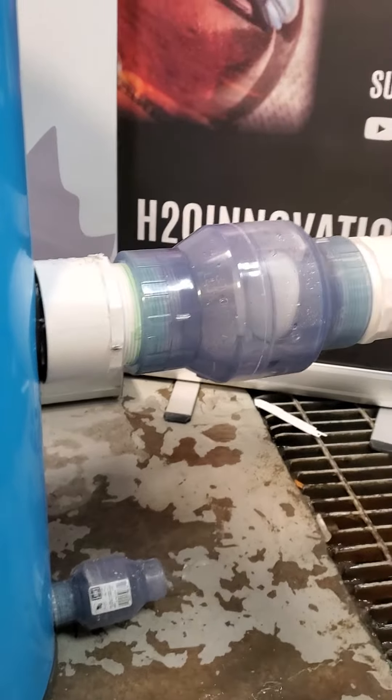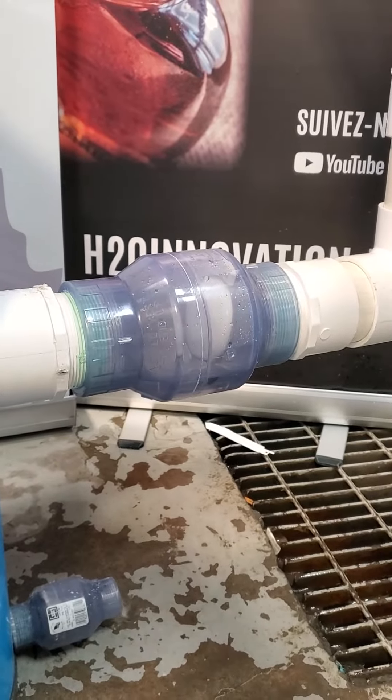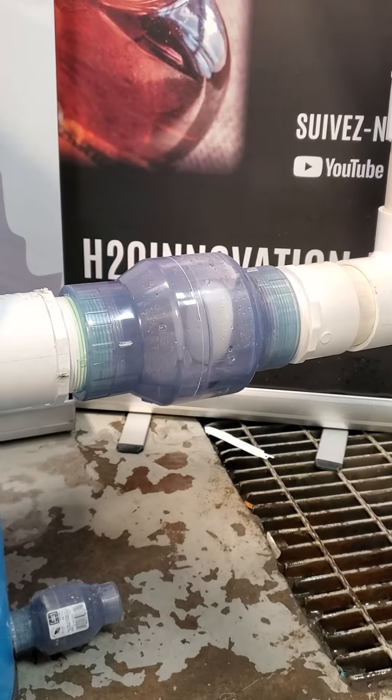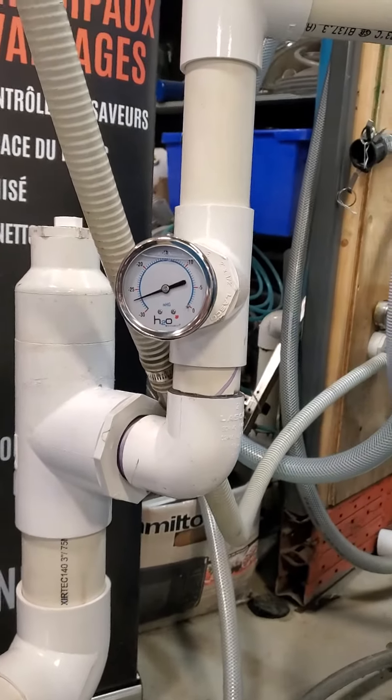As soon as the sap will be all gone, that little float switch is going to go back down inside the moisture trap, and this valve — the big valve — is going to reopen. So it usually takes maybe a minute to completely drain the moisture trap.